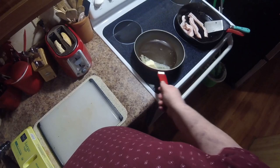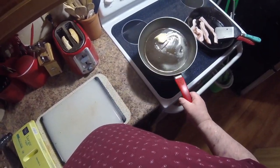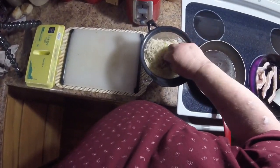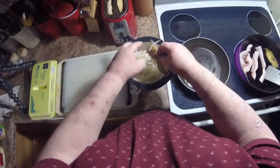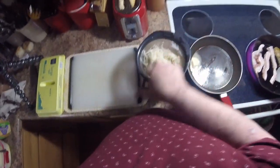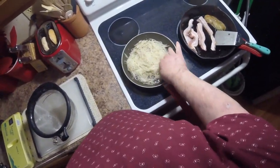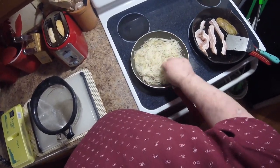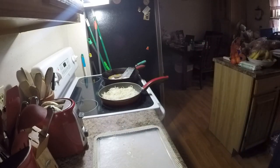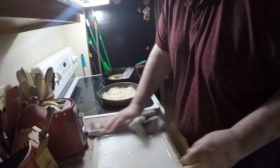Now here's something I like to do: I take the skins out and throw them in with the bacon to crisp them up separately since they're too thick to cook with everything else. Then I bang the hash browns into the skillet, take my finger and level it up. You'd be amazed how much it cooks down once you cook the moisture out. Hash browns are in — that strainer goes in the dishwasher.